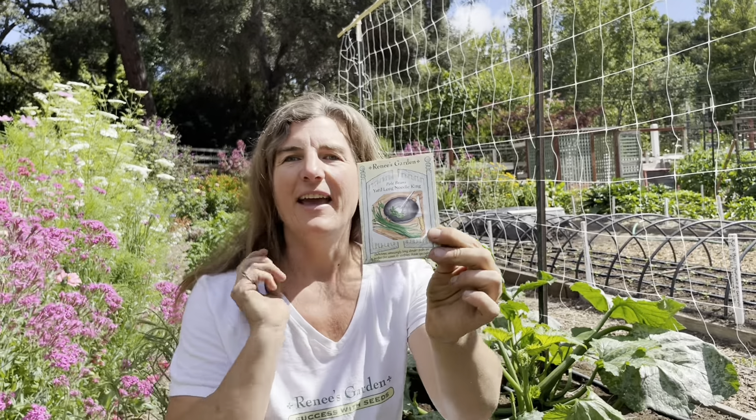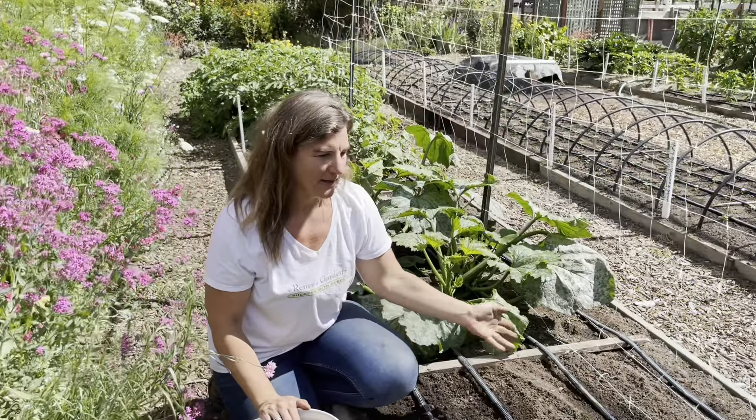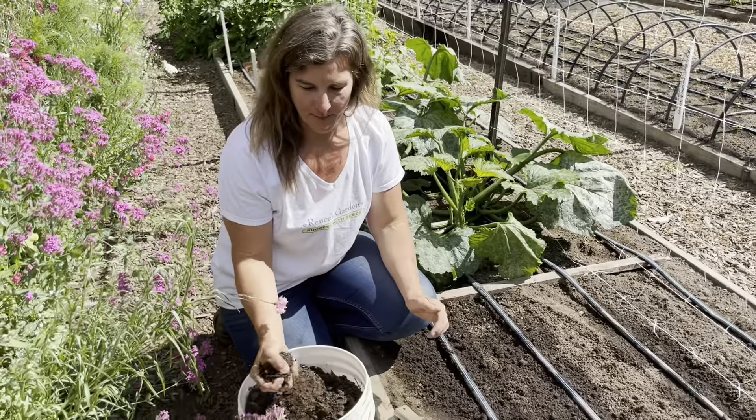Hi, I'm Lindsay, the trial garden manager for Renee's Garden Seeds, and today I want to show you how we sow, grow, and harvest our yard long beans. This is Yard Long Bean Noodle King, and I really love this variety because it seems well adapted to a lot of different climates. Our climate tends to be really cool in the summer, and these still grow and produce wonderfully.